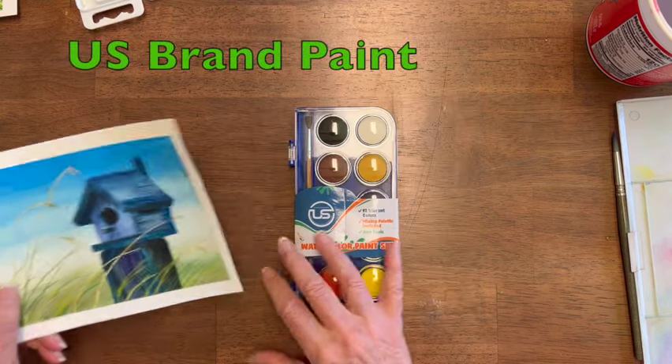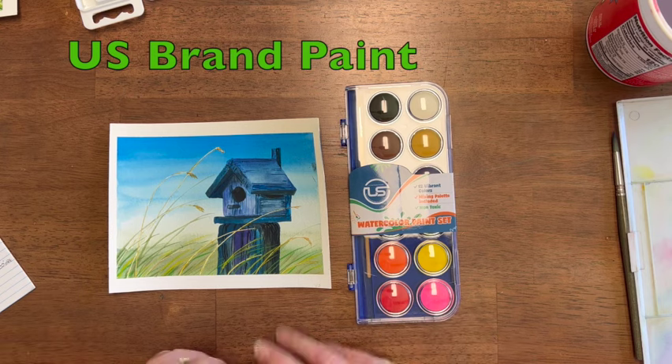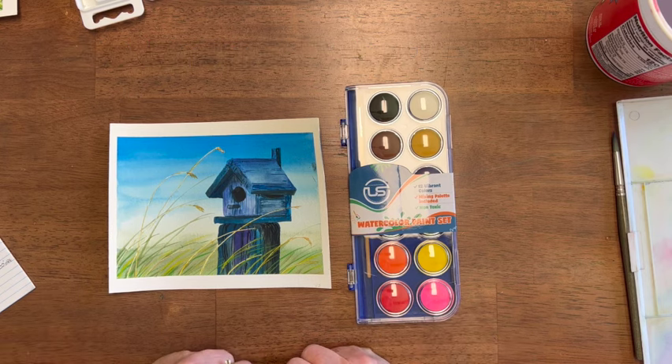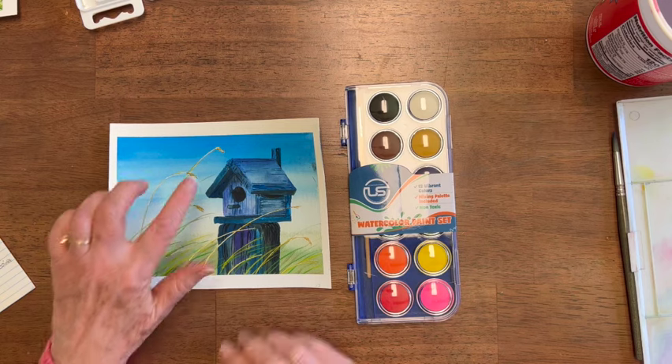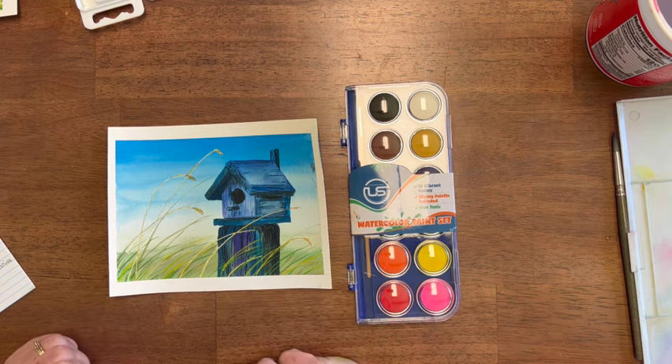The next paint that I used was this U.S. watercolor paint set. It also got vibrant colors, better than I expected. Not very transparent, but I was able to do much finer lines with it, and the shading worked okay, too.